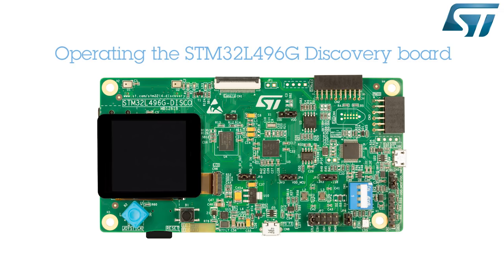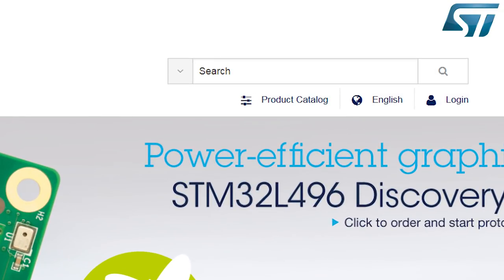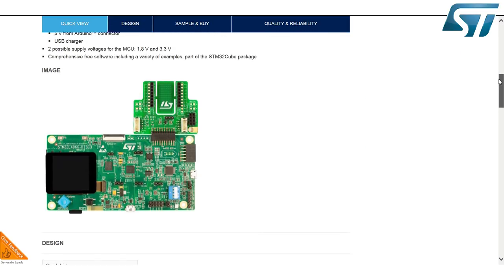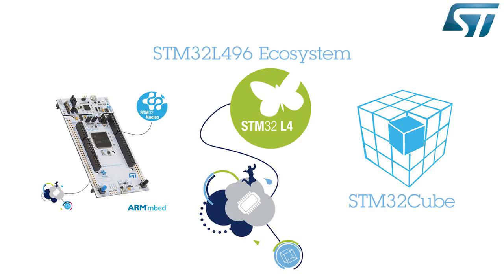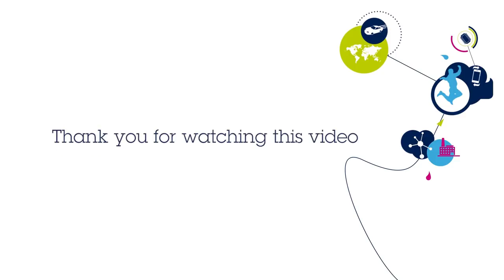Using this discovery board, we have explored some of the features of the STM32L4 series microcontrollers together. To learn more about this STM32L496G Discovery Board, go to ST.com and search for 32L496G Discovery. Here you will find the STM32L4 comprehensive software tool, Discovery Board schematics and Gerber files, data brief, user manual, and other related materials. For flexible hardware and connectivity, please evaluate our STM32L496 Nucleo board and join the ARM Embed community. Visit www.st.com/STM32L4 and www.st.com/STM32L4-Discovery.